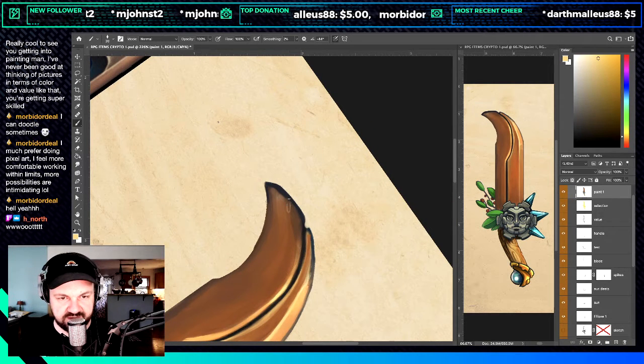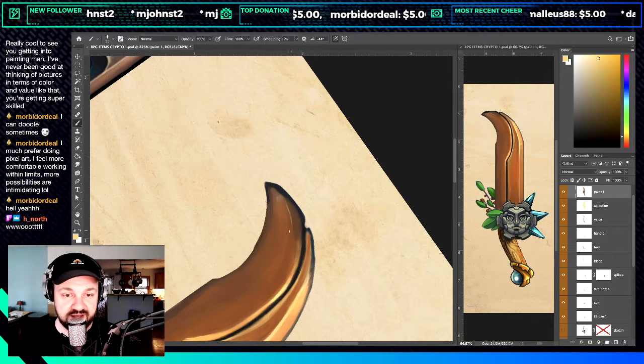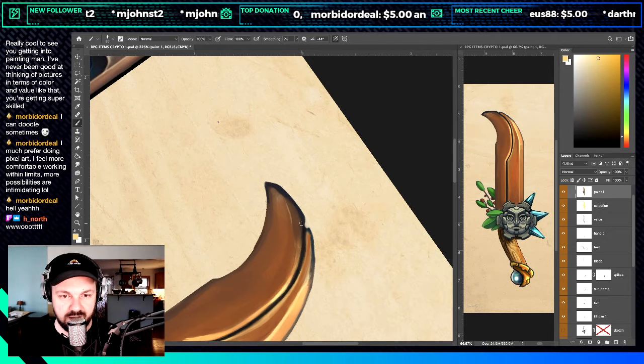My next advancement in painting has been doing it in live stream. It's like, 'Okay Corwin, you can do that in private — can you do it in front of people?' Oh yeah.